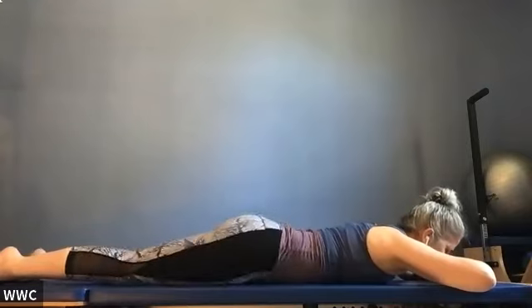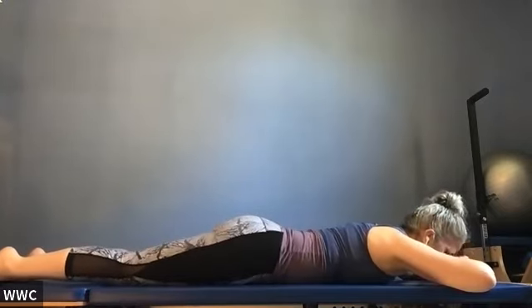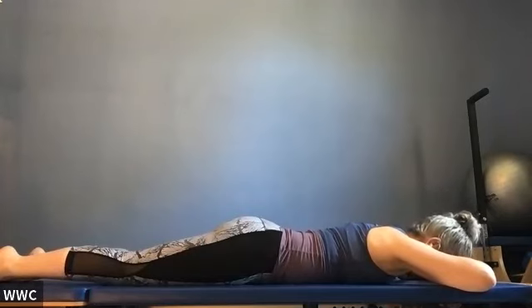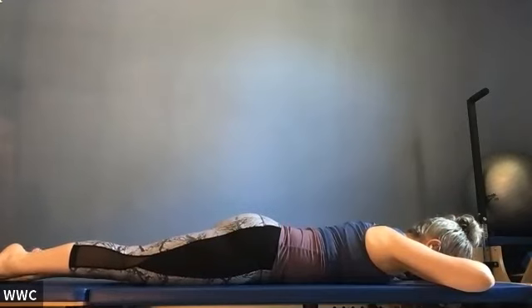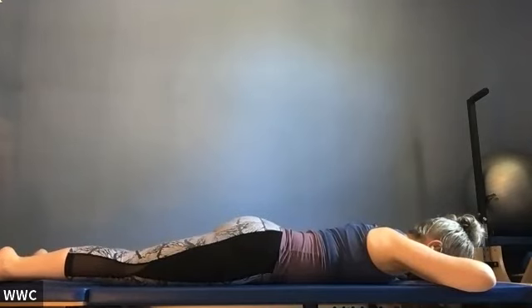Let's do the same exercise on the two-breath version. Belly button in, collarbones wide. Inhale, pubic bone forward; exhale, lift one leg; inhale down; reach out your toe to lift; and down. Same leg a few more times — are you feeling the compression where you're squeezing your butt? Then do the other side. Last one and down.